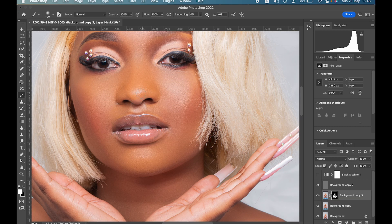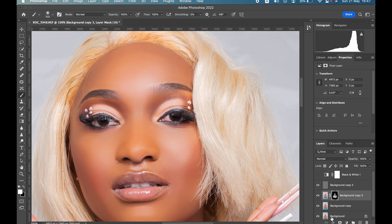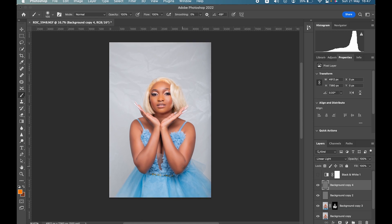Here's a trick: if you want to make it a bit sharper, just duplicate the texture layer. Now you have a sharper picture, just like that — very simple.